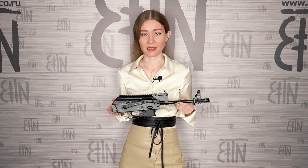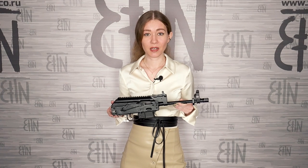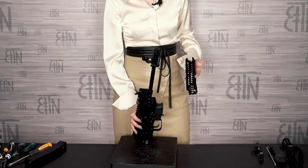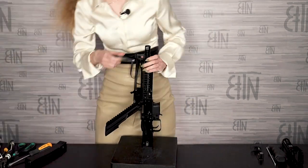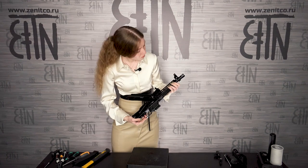Next step: handguard installation. I will install B21U handguard. Other options for VITES are B21M with Picatinny rails on all sides, and B21L with basis rails on all sides. B21U that I am going to install has a Picatinny rail on the bottom and basis rails on sides. I close the lever on handguard retainer.